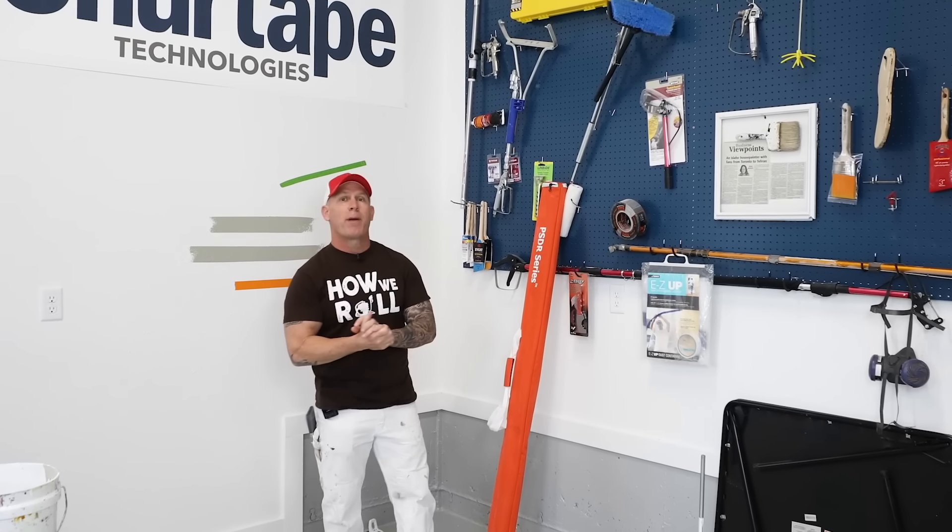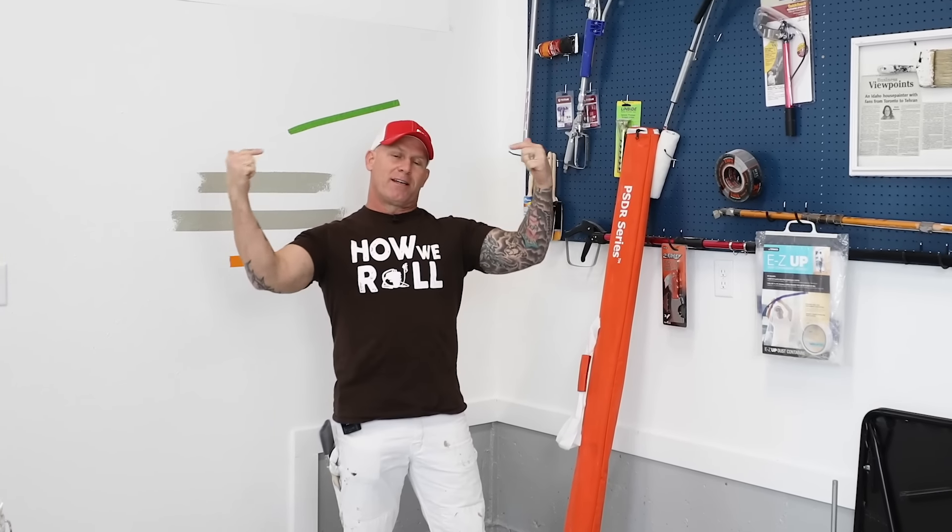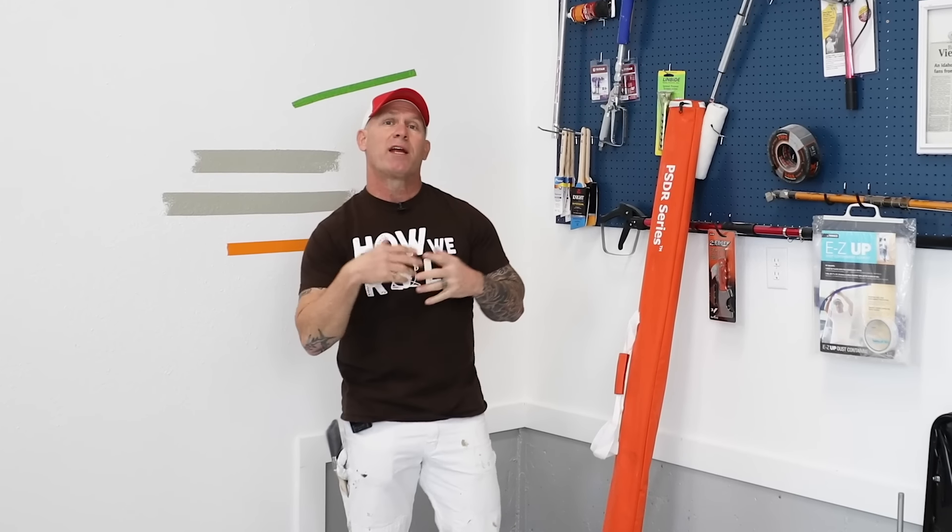This is Paint Life TV and I'm Chris the Idaho Painter. Today I'm going to talk about what to paint first. If you got any questions or comments leave them in the comments below. We love to hear what you have to say because this is all about educating and empowering and equipping you.